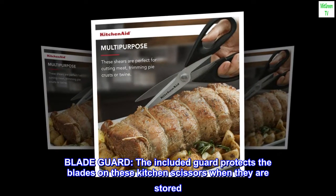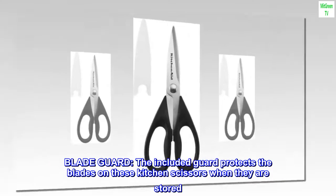Blade Guard. The included guard protects the blades on these kitchen scissors when they are stored.